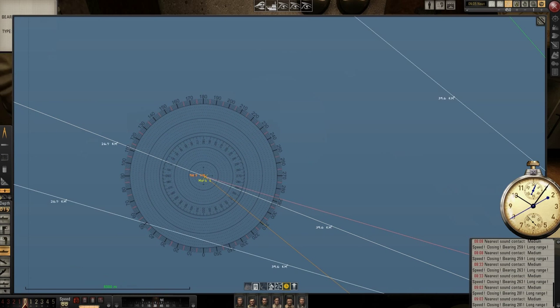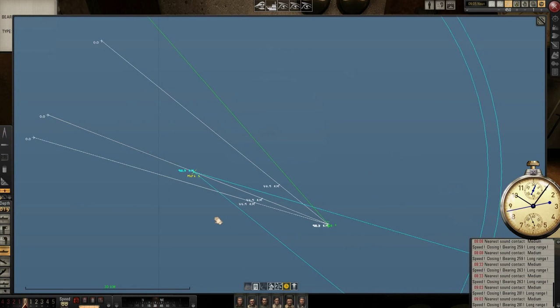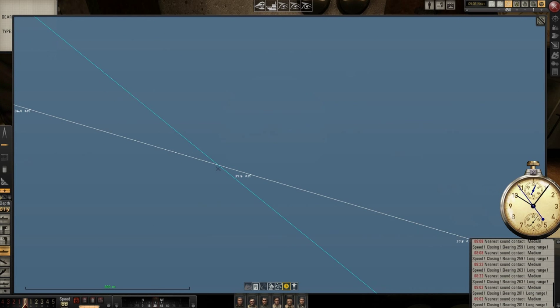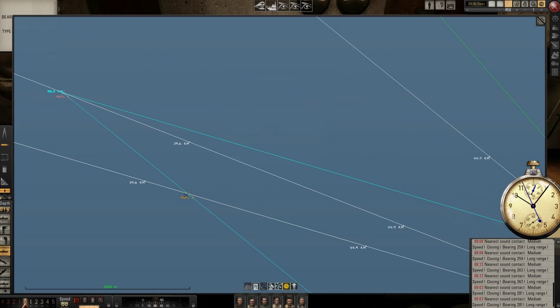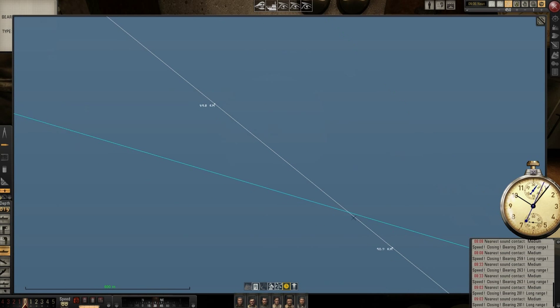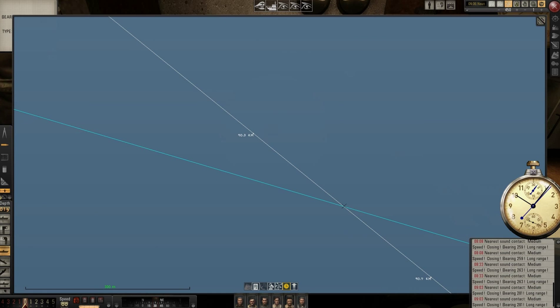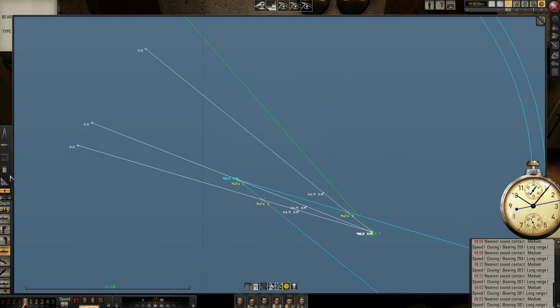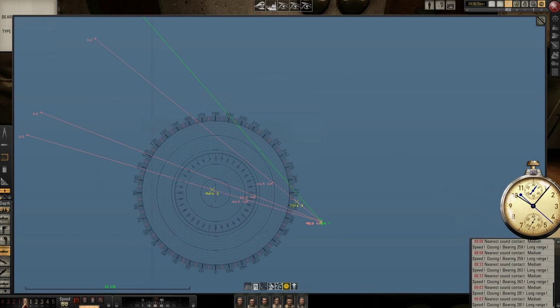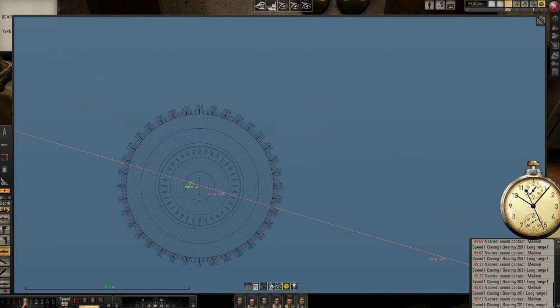Now I have this: I take the marker — this line intersects bearing one at this point, so I will mark here as mark number two. The other line intersects bearing two at this point, so I will mark here as mark number three. I will erase the things I don't need. Now I will take the protractor and draw a line from mark two to mark one.